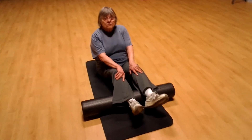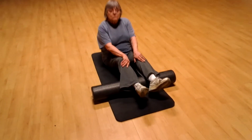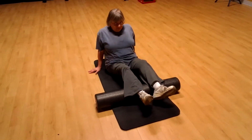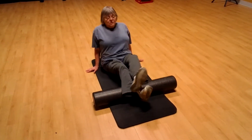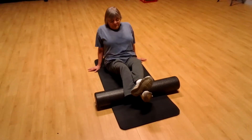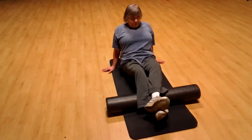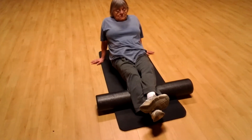Self-myofascial release of the lower calf. Let's have you put your hands on the ground behind you. We'll do the right side first, so put your left leg over top of your right. Now you're going to pick yourself up, pick your hips up off the floor, and roll through that lower calf.